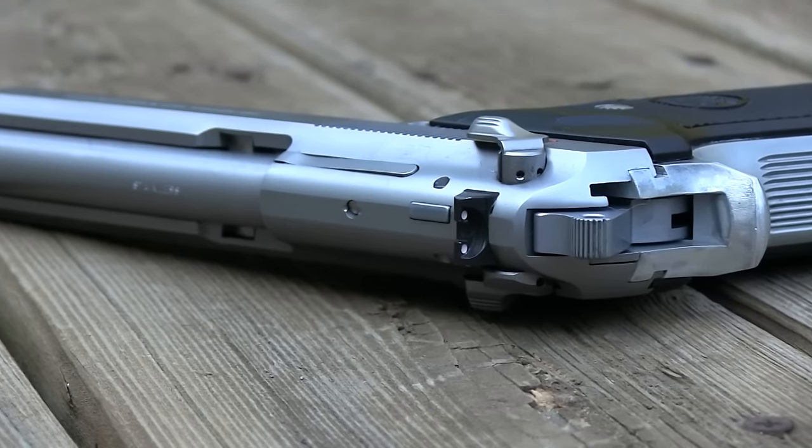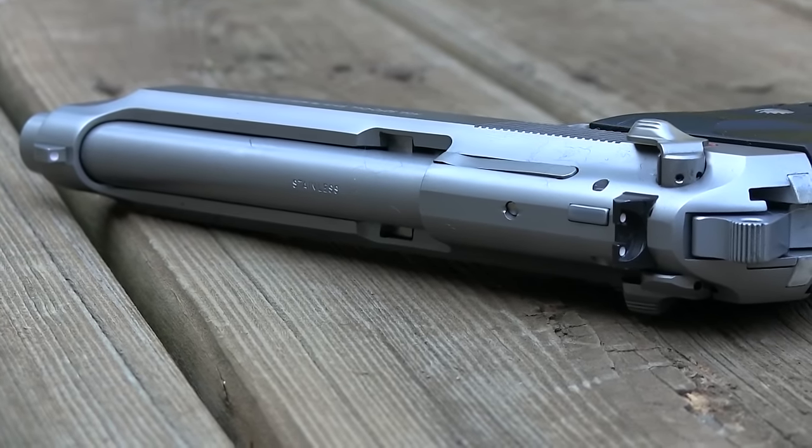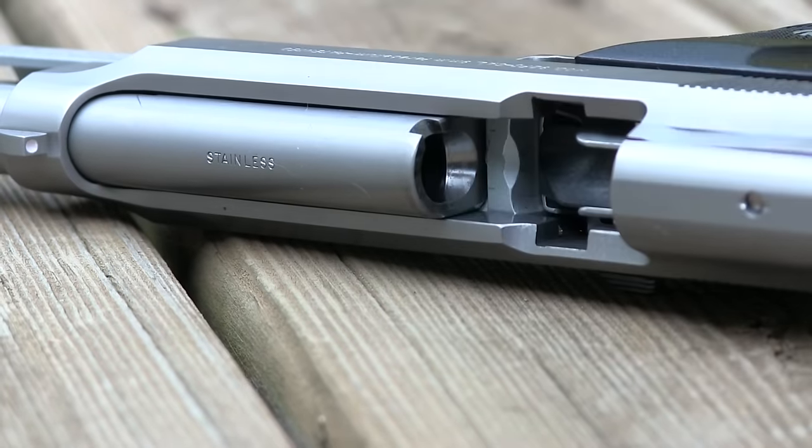One thing I really like about these firearms is how they have an exposed barrel, which means there's less that the shell casing can get caught on as it's ejecting out of the firearm. It also gives you better access to the barrel.